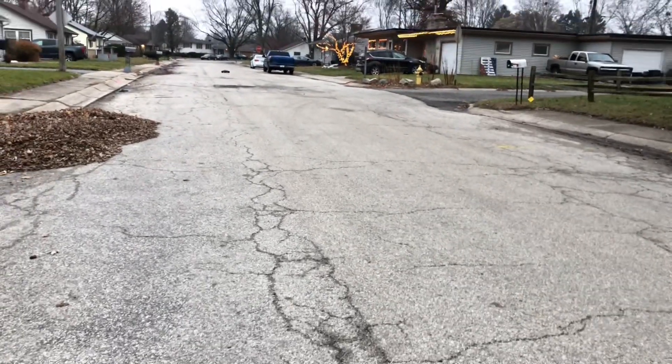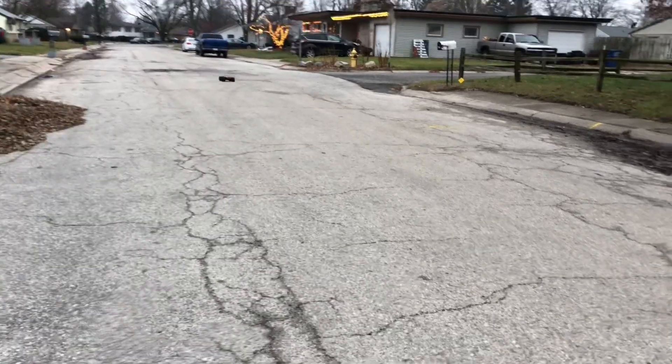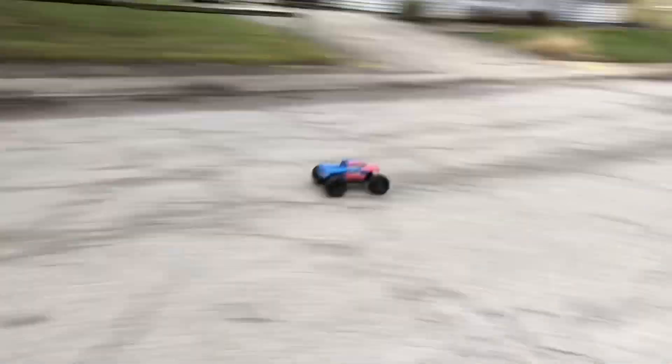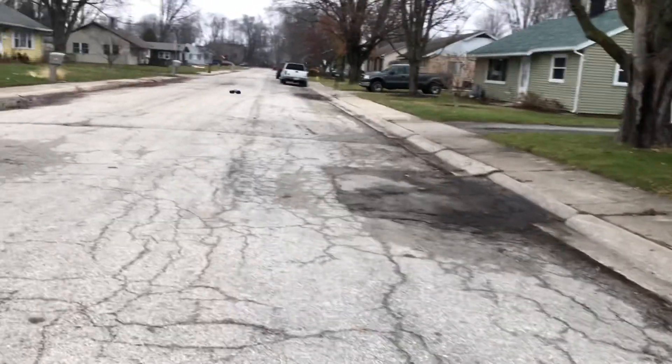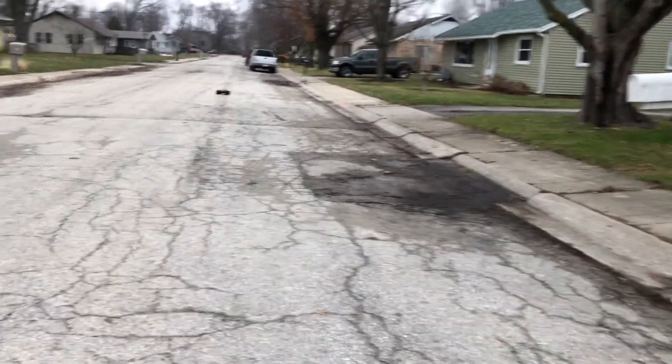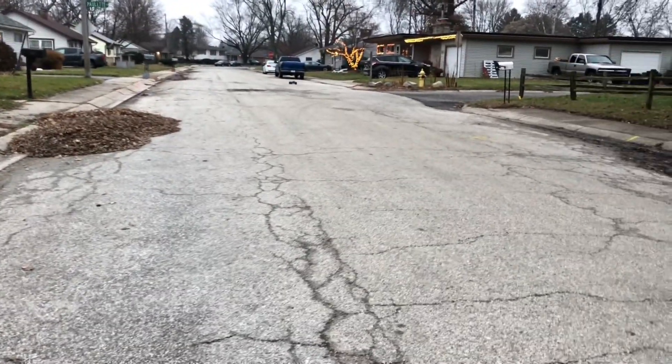I did recently update the servo too, put a Yantra servo in here. This thing is cruising on 2S — you almost think it was brushless, but it's not!